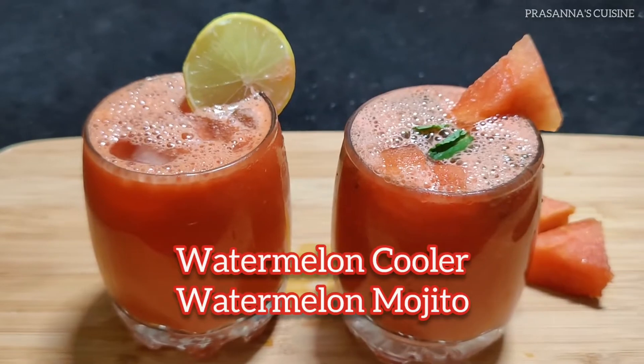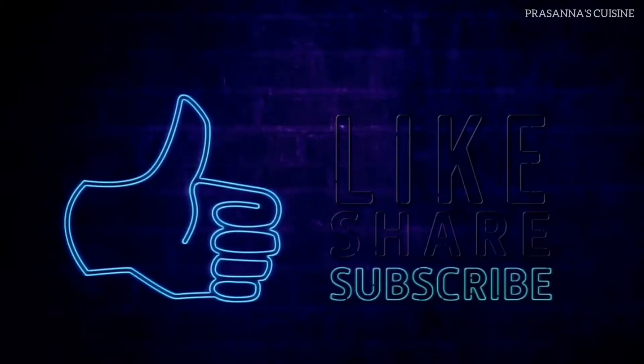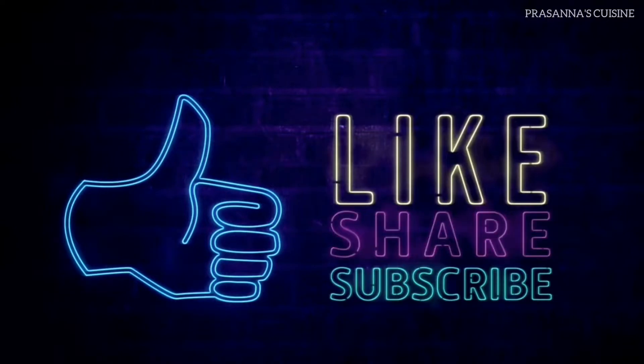If you like this juice, please like and share this video. Please press the subscribe button and press the bell icon.